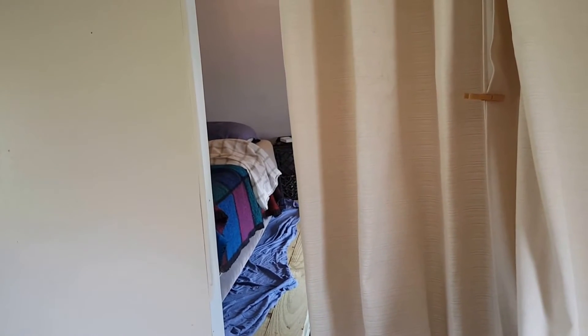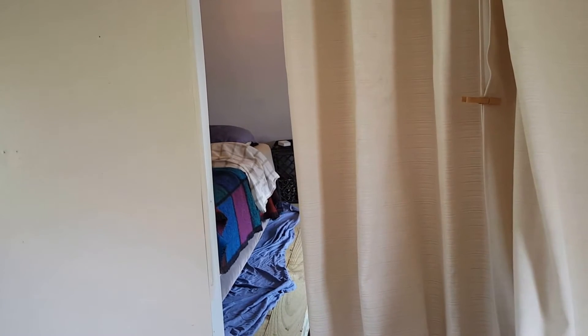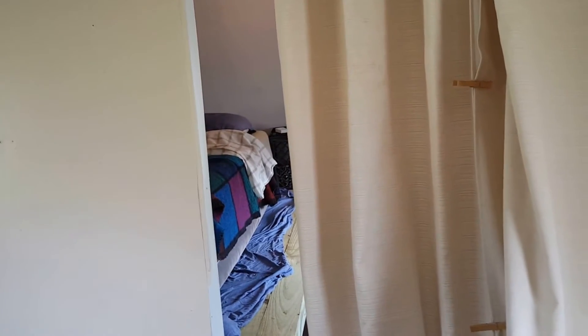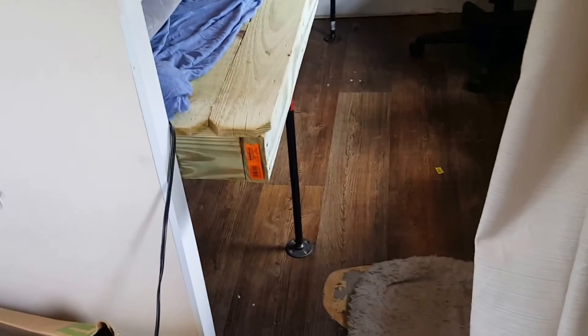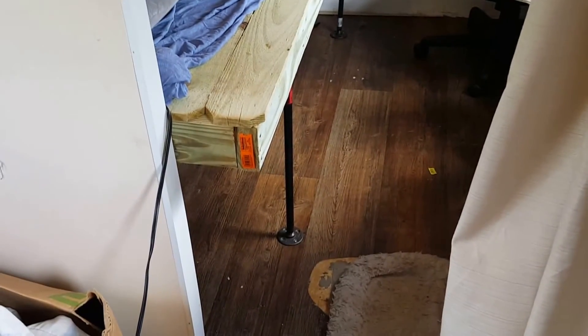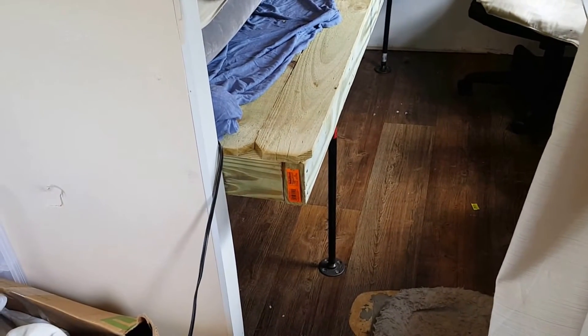The platform bed went together really easy. It took just a couple of minutes to cut all the wood since I had everything planned out with measurements and dimensions ready to go. I ended up with about four extra dog-ear pickets, so I might use them for shelves or something. Here's the front room I showed you before in the previous video with the curtain and the air conditioner.